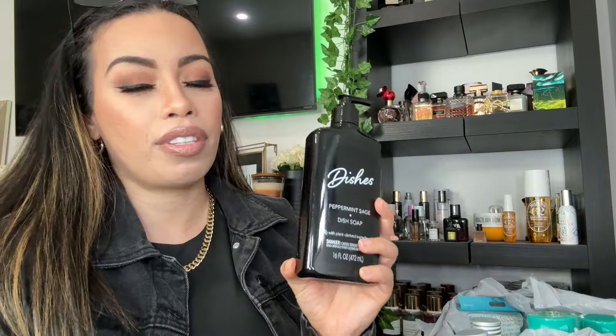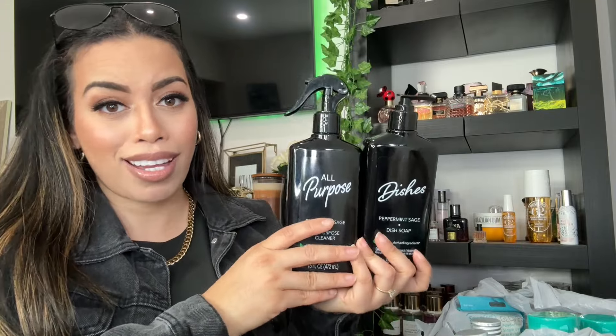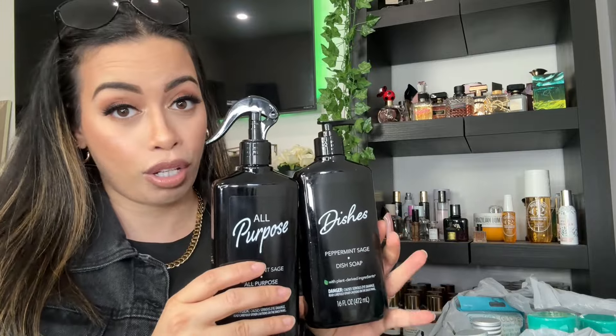I also found the dish soap — it's also peppermint sage and plant-based. I love the black and white packaging, it's beautiful. I think this looks luxe, more high-end than the colorful and weird-looking packaging they carry with other stuff. I'm excited to try it and I think it's going to look aesthetically pleasing in my kitchen because my kitchen is marble white, gray, and black.